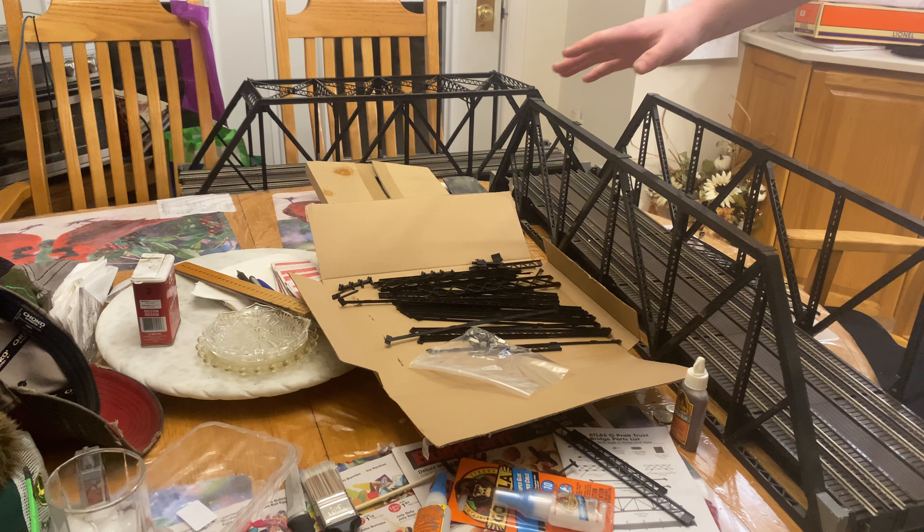All right, now that those are in, make sure we check everything. I can see this one here didn't go in quite right — there we go.